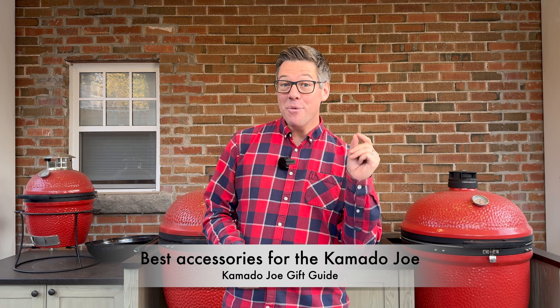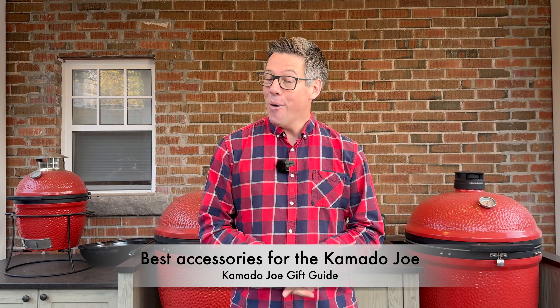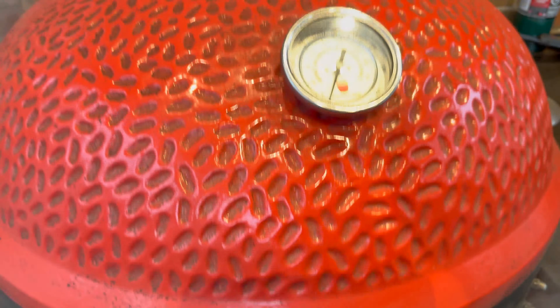Hey, I'm James from Smokin' Dad BBQ. Whether you're doing some Black Friday or holiday shopping for yourself, or you're just accidentally going to leave this link open on a loved one's computer who might be doing some gift buying on your behalf, I'm going to go through some of my favorite accessories for the Kamado Joe. Let's get into it.